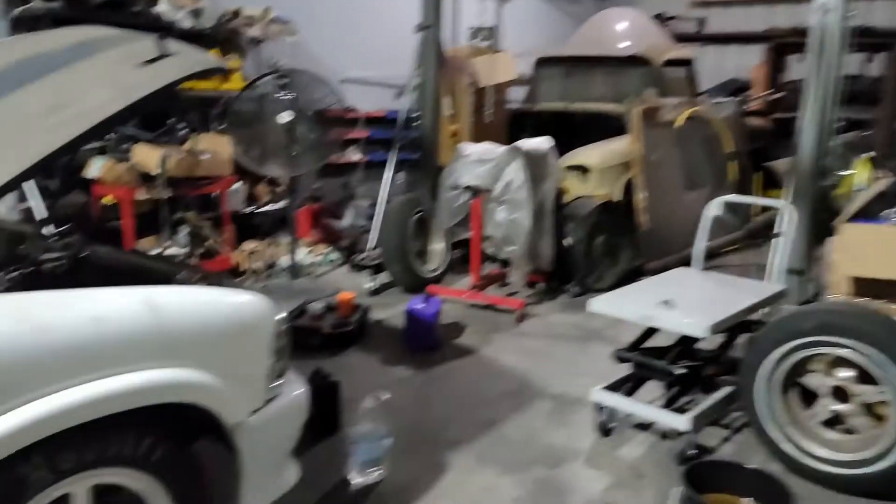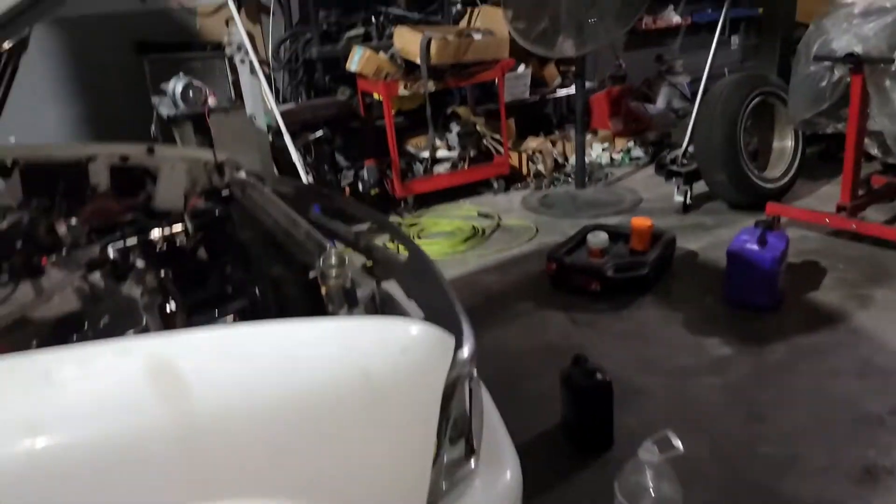Hey, what's up? Dean here from Cyr Performance, back at the shop. You can see Jeff's truck in the background — we got a lot done on it. Pretty much everything is done on it this morning.